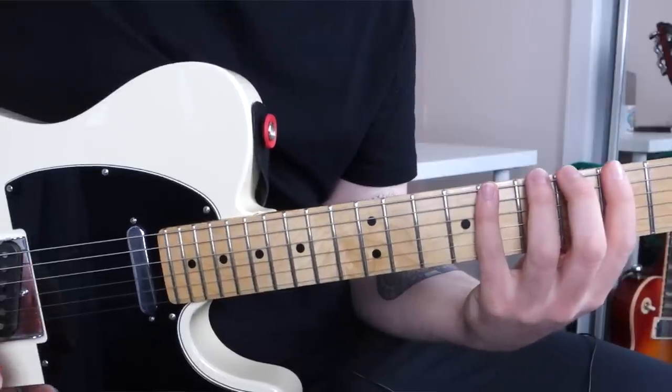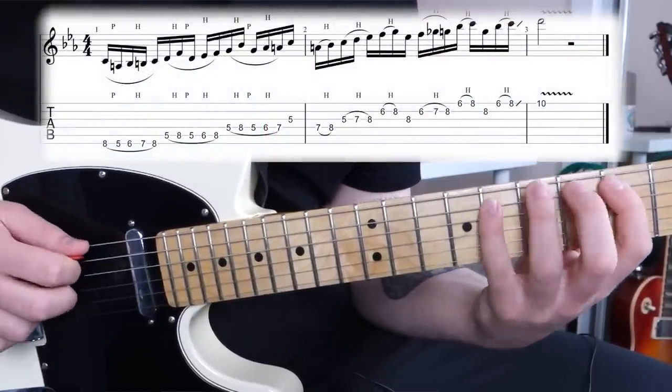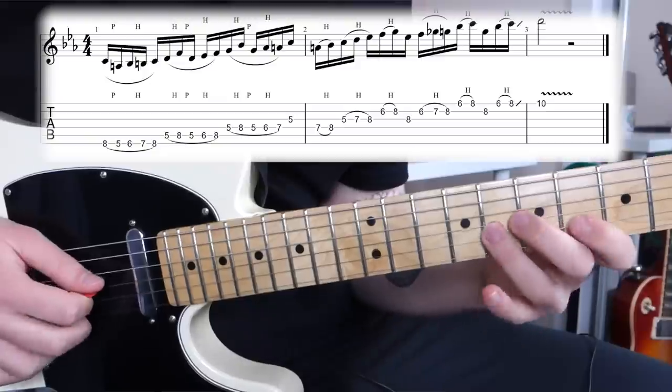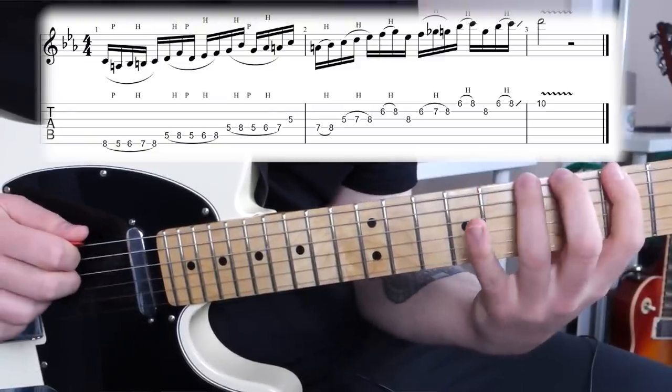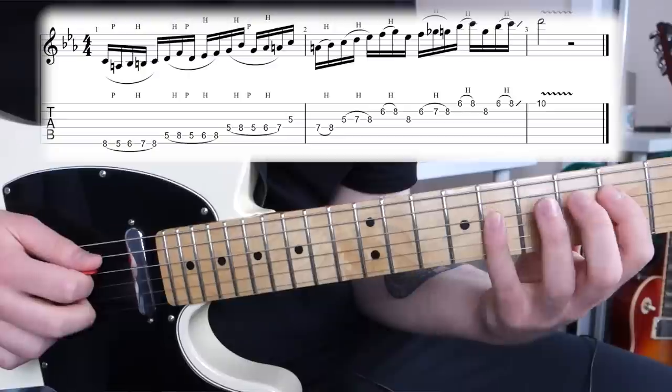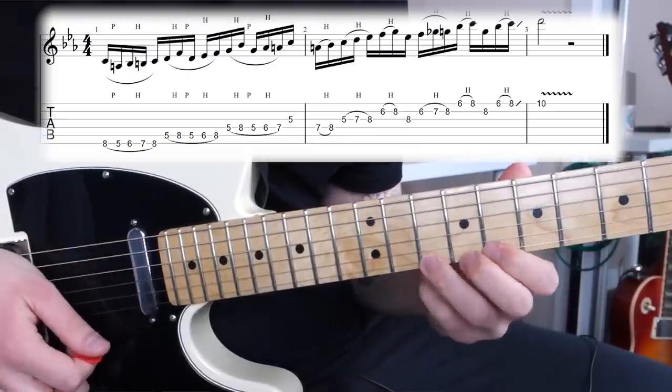That brings us to the end of the lick, so the whole thing played together sounds like this. And here's a close-up of my picking hand so you can see exactly what's going on there.